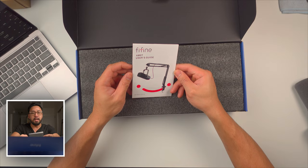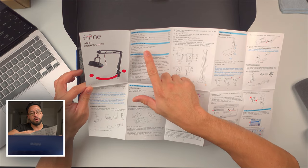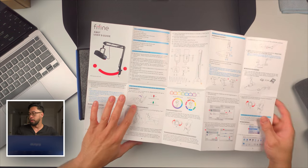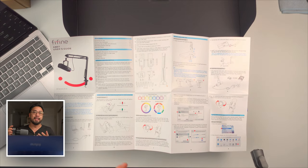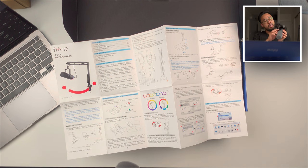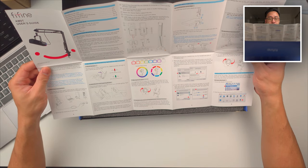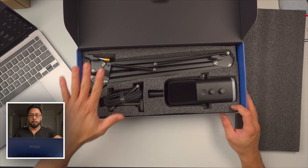Right away I can see the user guide — instructions manual covering output sound quality, contents, product description, and function key instructions. It operates similarly to the previous Fyne Fyne mic with a touch button and two knobs. This one has RGB lighting, so if you like RGB, you might prefer the AM8C over the K688 podcasting mic which has no RGB. It has static single color, dynamic RGB flowing, and more.